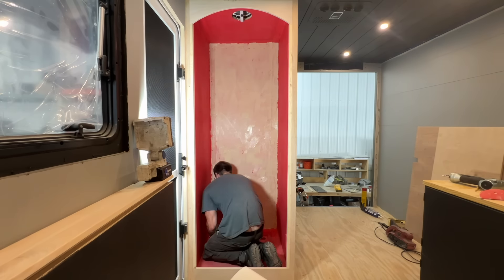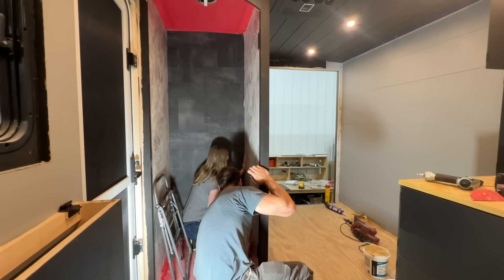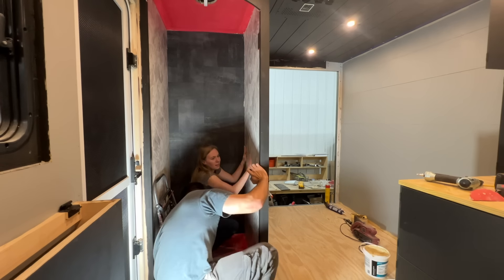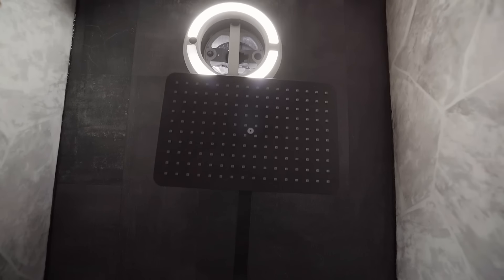We went with a black and white elegant bathroom style. The white maybe isn't the exact perfect look we were going for but it's the best one available. We really like how the black is coming together on the back wall along with installing our matte black shower head and valve.